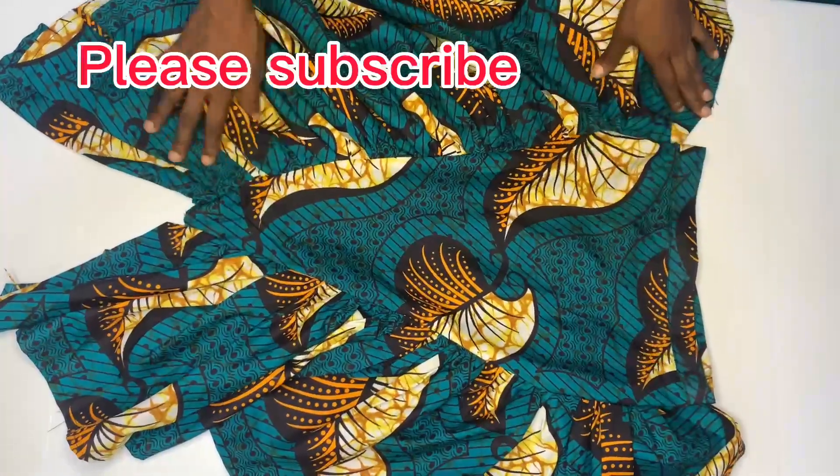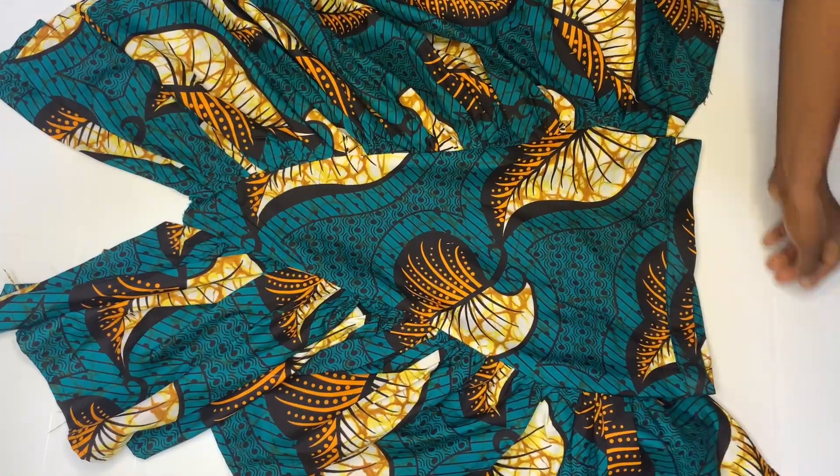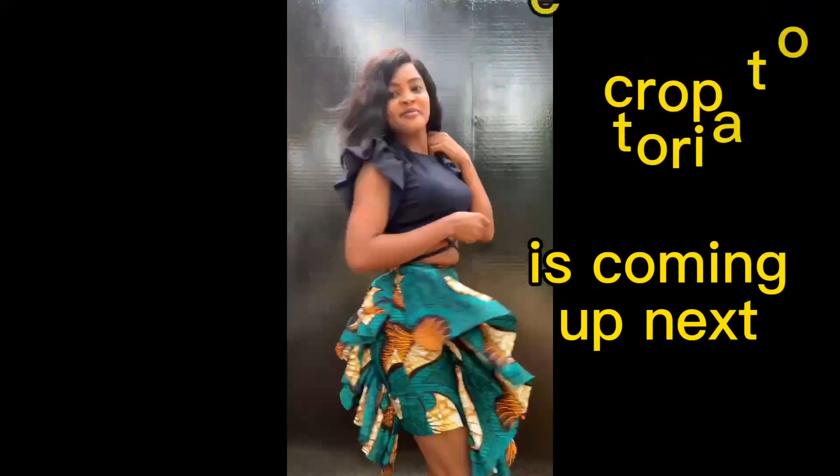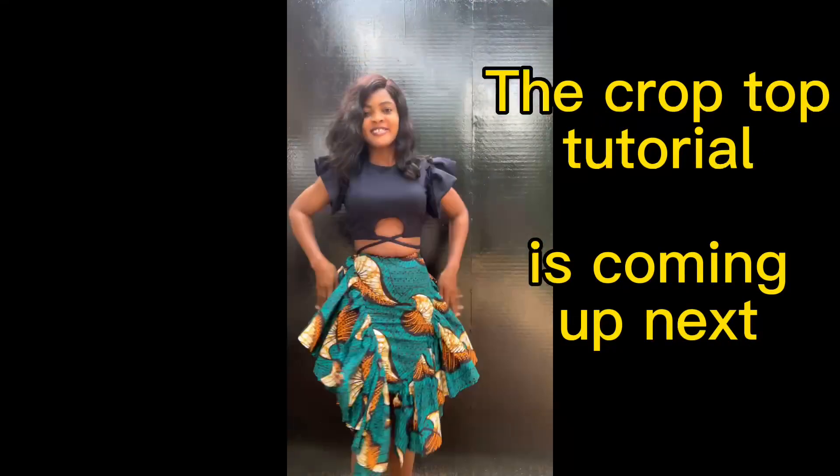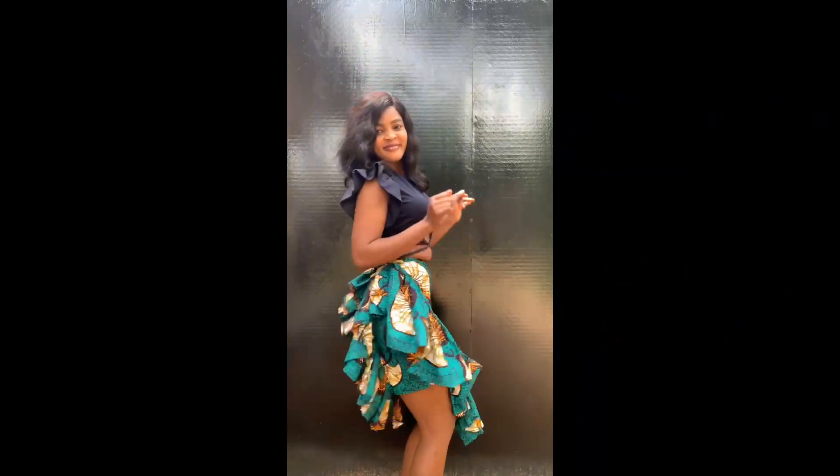This is the end of this video. I'm going to fit this on and then show us the finished look. Thank you so much for watching. Here comes the final look! If you like this, click the subscribe button and turn on the notification bell so you get notified when I post. Thank you so much and see you on my next video.